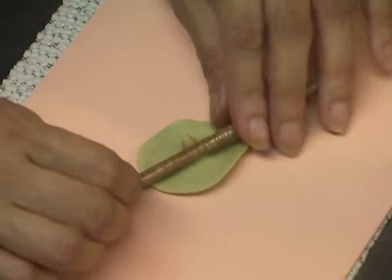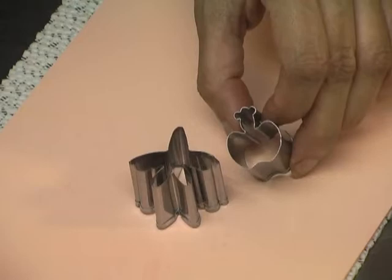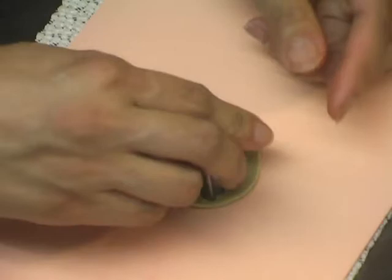If you are using the Petal Crafts set of Dancing Lady cutters, you will receive two sets of cutters — one shaped like an apple and one shaped kind of like a star — and you will also have a veiner that goes along with it. For this Mexican sombrero piece, I'm going to use the one shaped like a star and place that notch right in the middle.